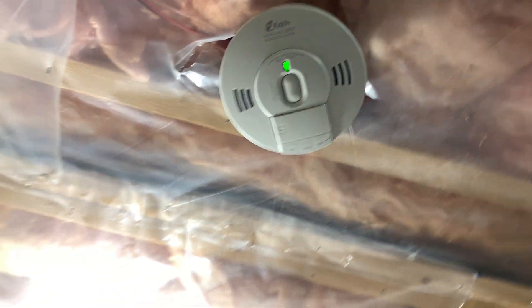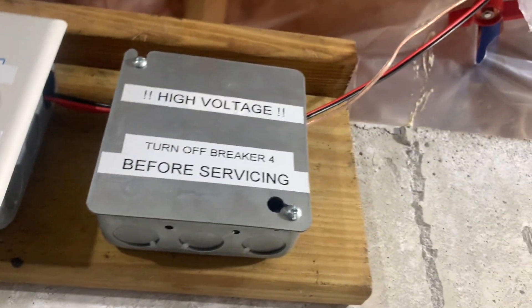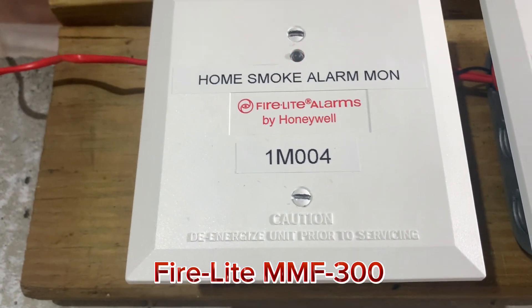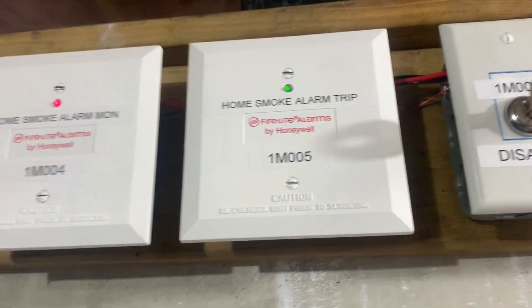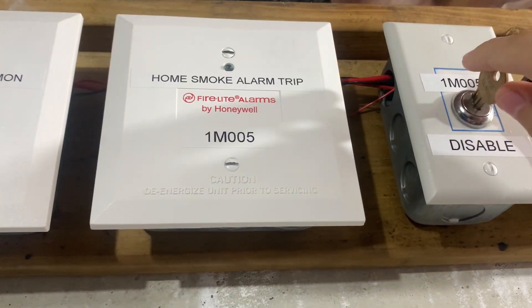Now over here is something pretty special. Remember a long time ago how these were hooked up to the system? Well, now they're back. So starting over here, we have a box housing the KIDA relay that I had up before. This key switch is a disable switch, and I'll get to that in a moment. You can see here is a monitor module monitoring the relay, and here's a relay module that can trip the relay.